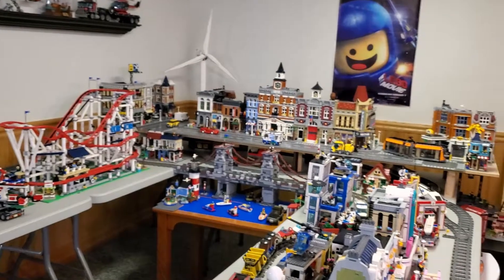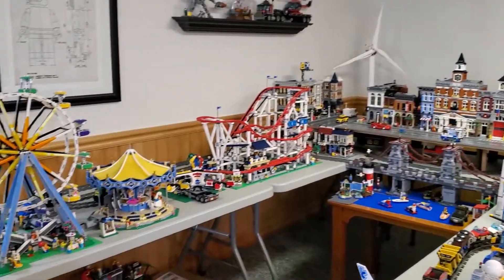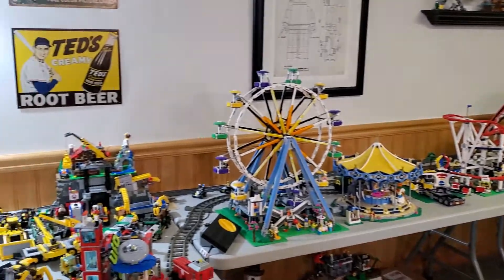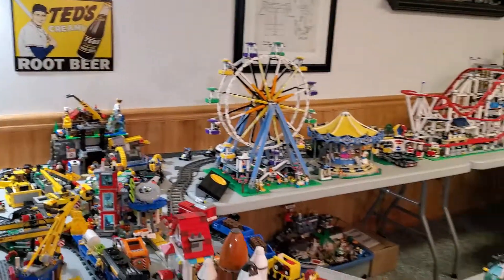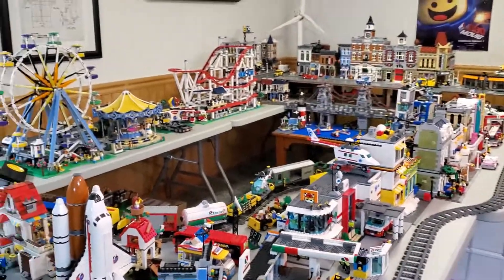So that is a quick view of my LEGO City. I'm going to be taking this all apart shortly and redoing everything, so I wanted to document it for posterity. Thanks for watching, and hopefully I'll be talking to you guys soon. Bye for now.